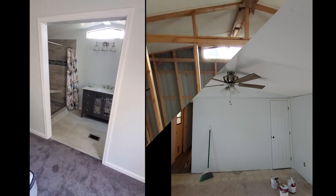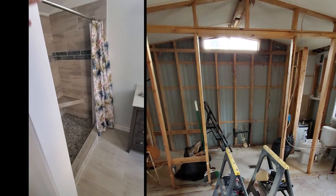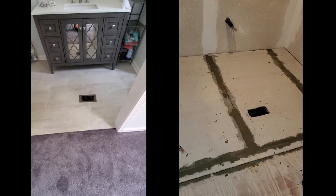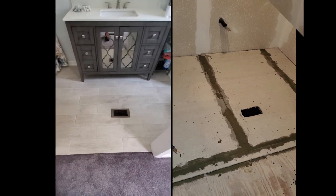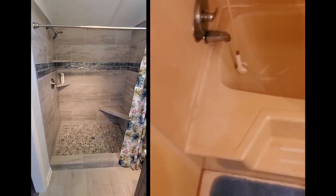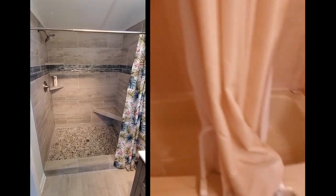Now coming into the master bathroom — this wall and this entryway was just framed out with new wood trim on the inside and outside. New floor in here, same as the spare bedroom. You can see this new tile we put in. The actual shower itself — this thing kicked our ass, I mean it really did. We've got a shower curtain in there now, but we're going to order a sliding glass door.